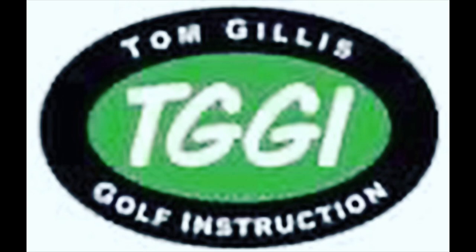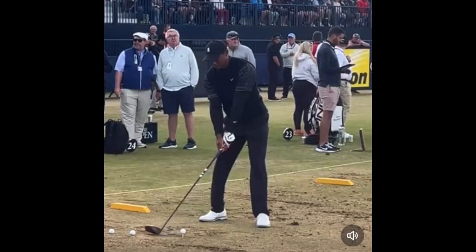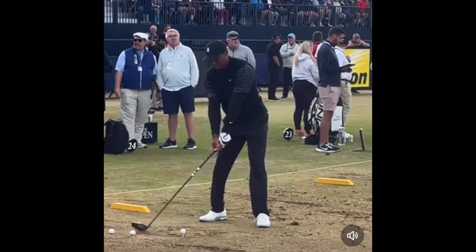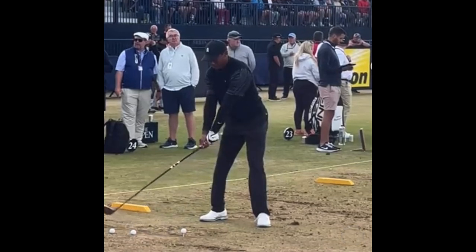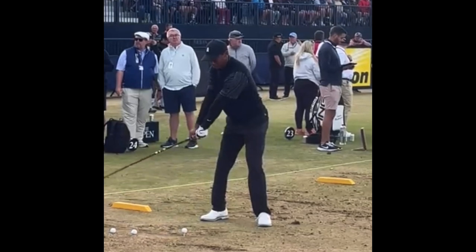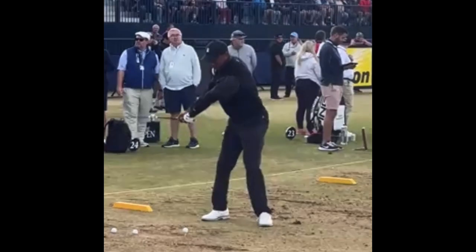All right, let's take a look. He's going back — perfect setup, excellent positions, good athletic motion. He starts taking it back nice and slow, giving us good extension going back, getting that club turning up to the top. Look at that width, and he's breaking his wrist there a little bit too, which I like.